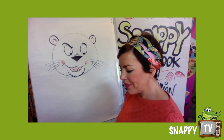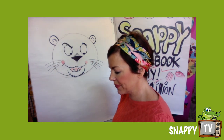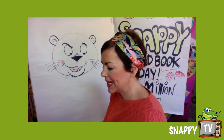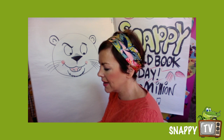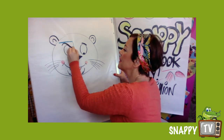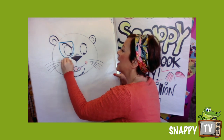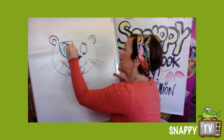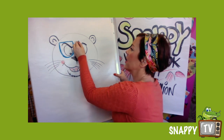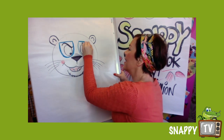I'm gonna get this nice greeny-blue and we're gonna go across and under, and I'm gonna go round it a few times so he's got quite thick, cool glasses on. And I'm gonna come round like that.